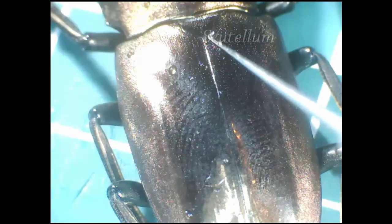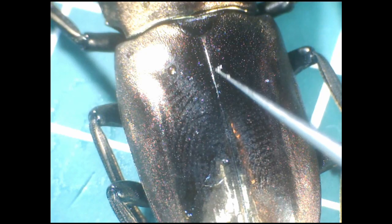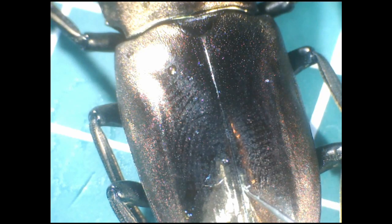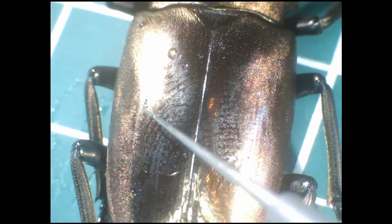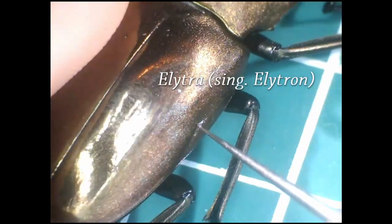If I zoom in, we can see that it's covered in tiny holes called spiracles — I'll explain what they are for later. This triangle bit here is called the scutellum, and it's a vestigial structure: what remains of the mesonotum and metanotum. Running down the middle we have the suture line, which divides the two wing cases called the elytra. Embryologically speaking, an elytron is just a hardened forewing which now protects the hindwing folded beneath it. Only beetles have elytra — in fact, it's one of the main gimmicks.